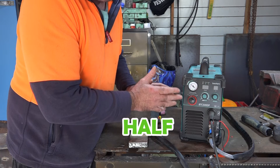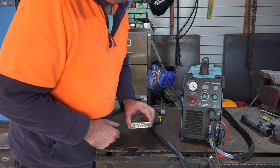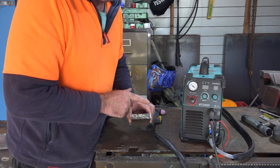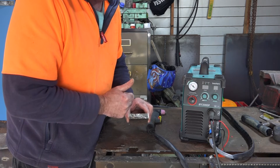Now like I say guys, it's only designed to cut half an inch, which is heaps thick enough I reckon anyway, but I want to see if we can cut this with it guys. We've got no guarantee that it's going to cut through this, but you'll find out exactly the same time as I do if it will or it won't.